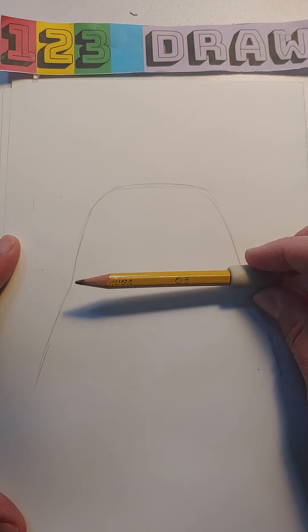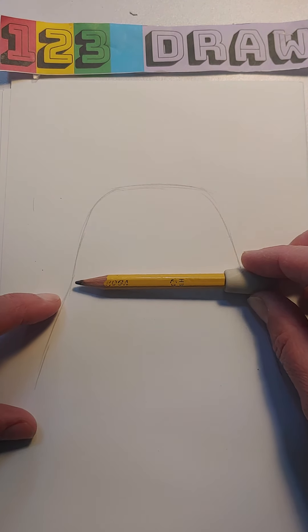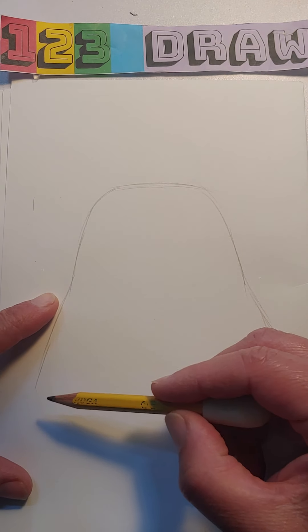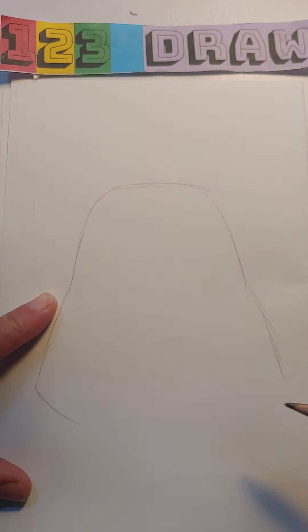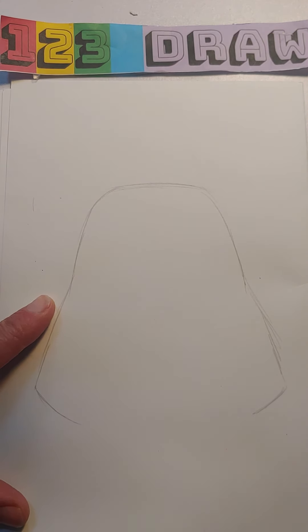Now this is like the halfway point, so it should be about the same as the top part and the bottom part. We've got to think about the math or else things get a little bit out of shape. The next line we're drawing is going to curve down like this and like this — now it might look a little bit more familiar to you.